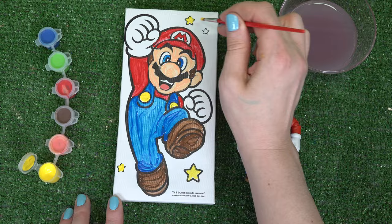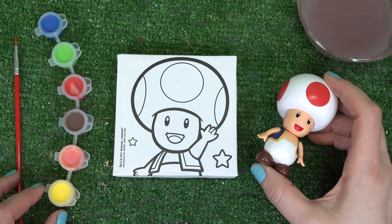It's me, Mario. We are all done with this image. Now let's do cutesy toad next.